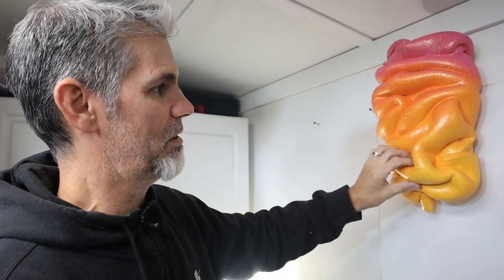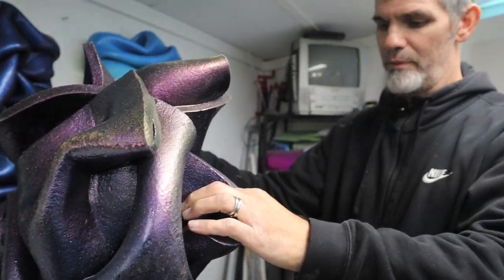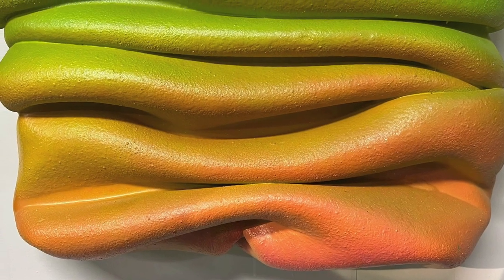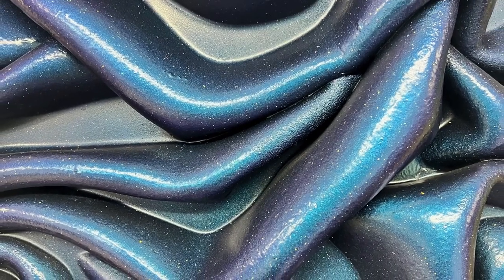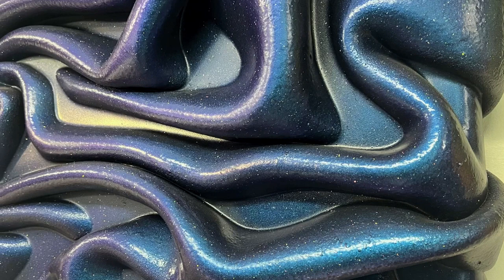The cool thing about resin is that it can capture something in transition — right when something's going from one state to another, it'll freeze it, a lot like architecture. Once I started to go vertical like this, I'm really excited — it's like a piece of fabric blowing in the wind but frozen. These original ones feel more in the context of painting, which was important to me — the square format, putting them on a panel — they blur the lines between painting and sculpture. But with this piece now, I'm not as concerned about that. I'm just thinking in sculptural terms.